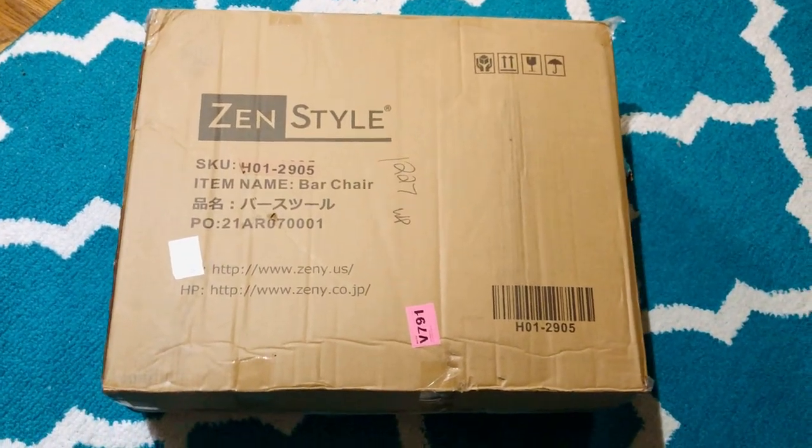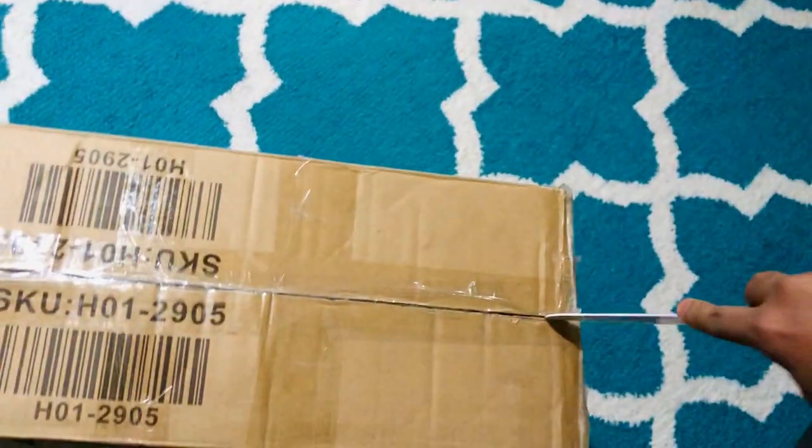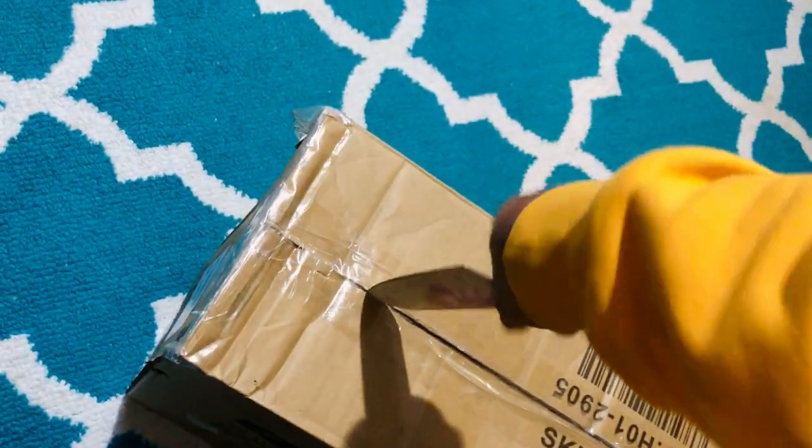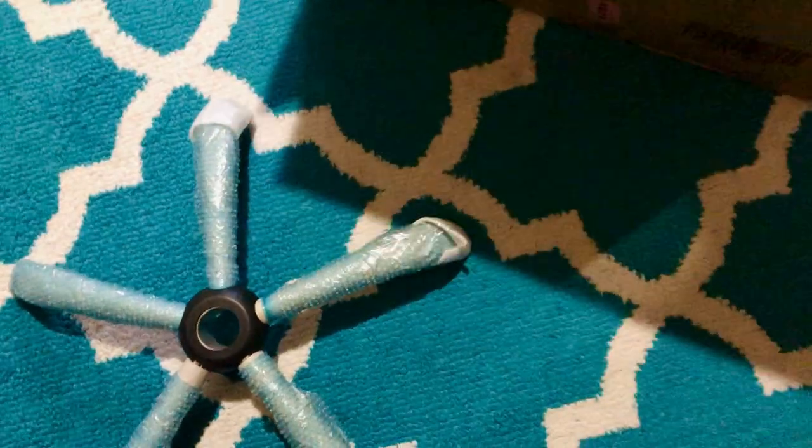Today I'm going to do an unboxing of a high-back leather office chair. Let's see what I got inside. I don't know how to fix it — I will fix it by myself. I'm just going to show you what I got. I see it sometimes with my laptop and I feel like I need an office chair for that. Oh, it's too big!